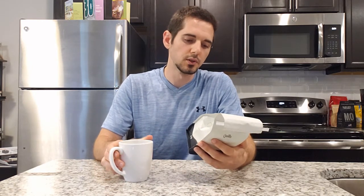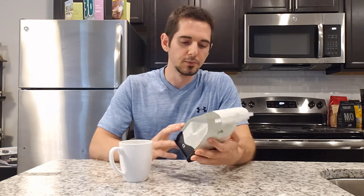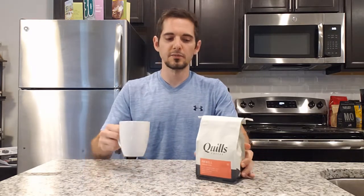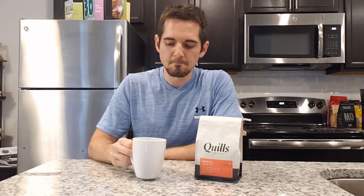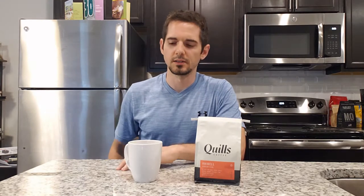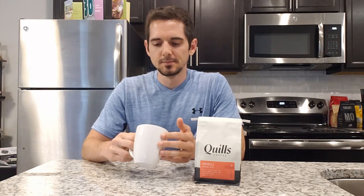This is a blend from different origins — Colombia, Guatemala, and Peru. I'm not sure if I would buy this coffee again; it is good but it's one of those where you wonder if it's worth ordering. Compared to something like Black Rifle Coffee, which is a lot bolder, this is a much lighter taste and a lighter smell.